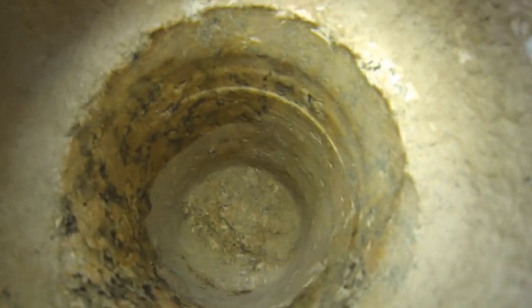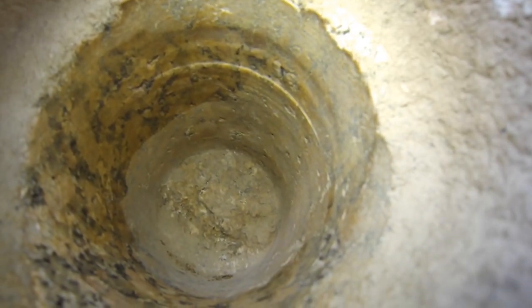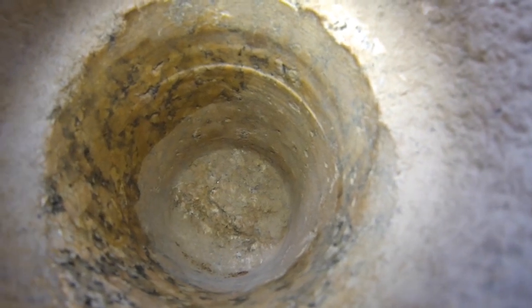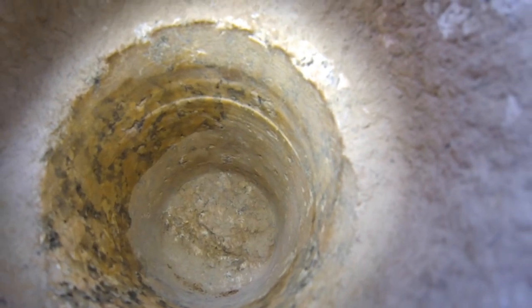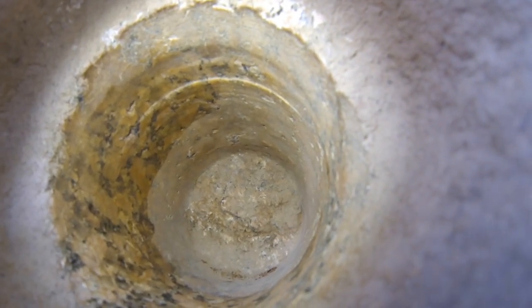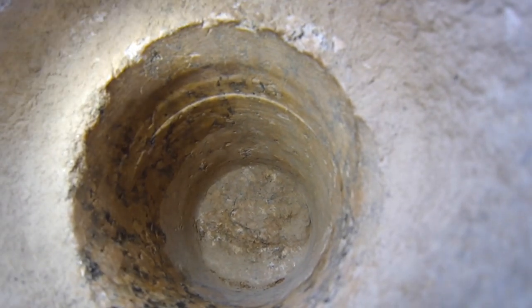Do you see it up in the left hand corner where it hits the rock? It's super thin. You're right, you're right. It's literally as thin as the first mistake — one millimeter or no less.